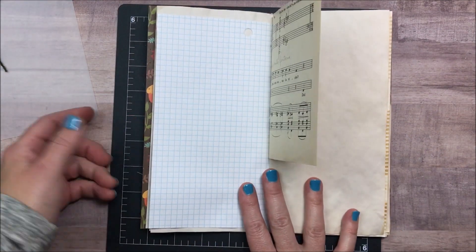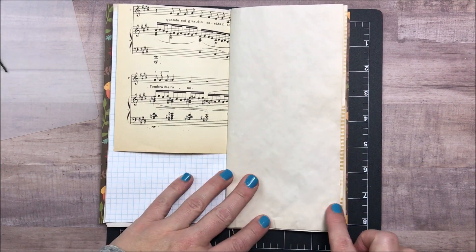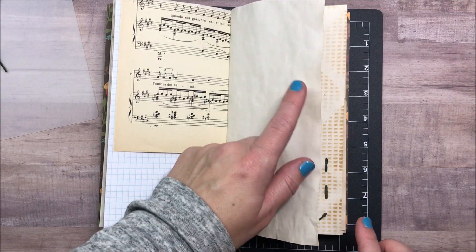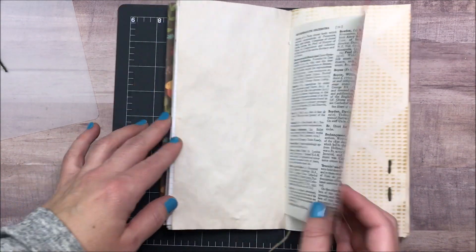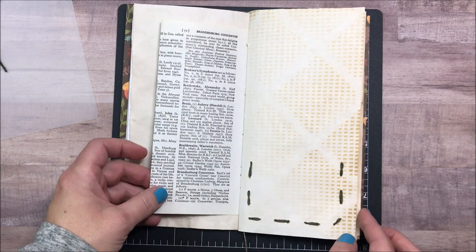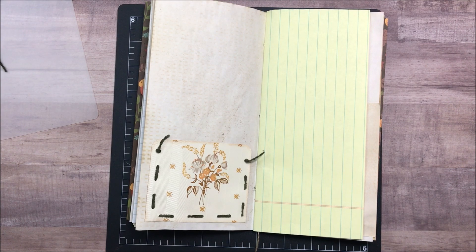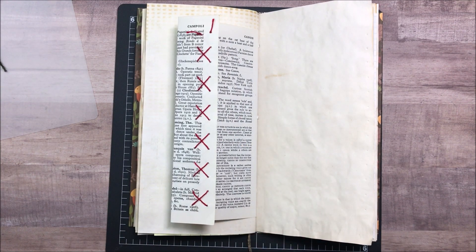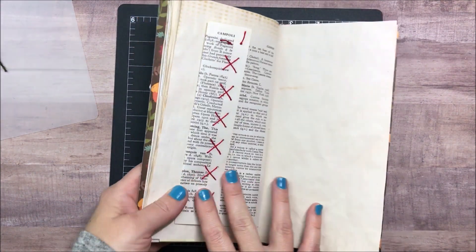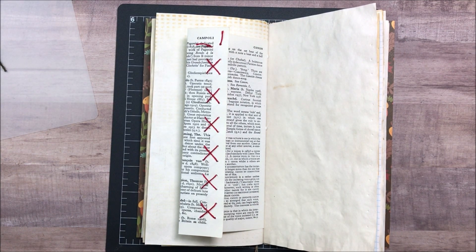If you wanted to add some faux stitching, maybe you could use an ink pen. I am not an artist at all, so I'm not able to draw anything that looks like hand stitching, and I really enjoy the texture that adding things like this does for the book — I love all the different textures. I hope you found this helpful and informative. There are a few more of these journals left in my shop; my Etsy link will be in the description box down below. I will see you guys in the next video. Thanks so much for watching. Bye!